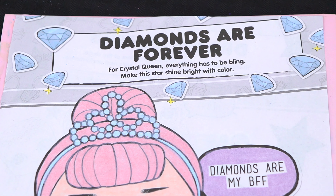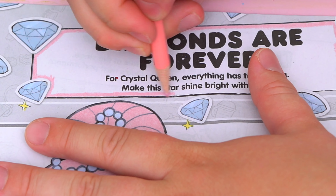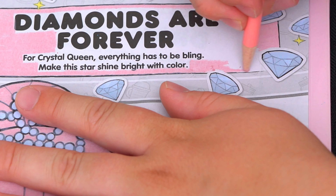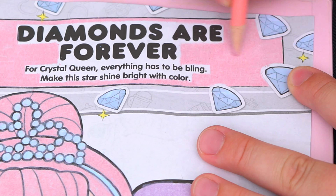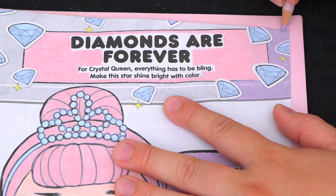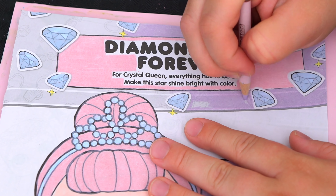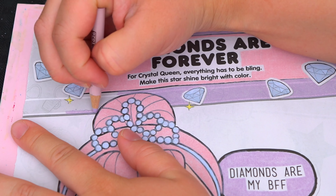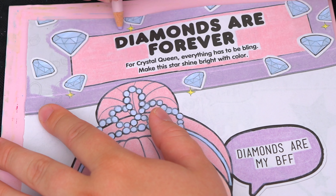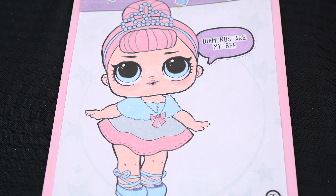And let's color in the rest of this top part pink and purple. Let's color in the middle. And let's color in the rest of the background light green.